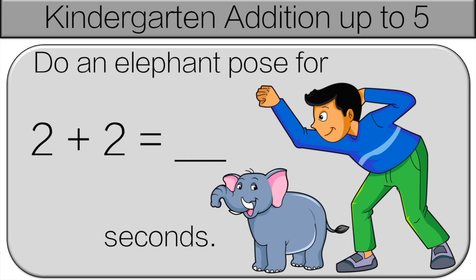So, 2 plus 2. Start with 2, add 2 more: 3, 4. So do the elephant pose for 4 seconds.